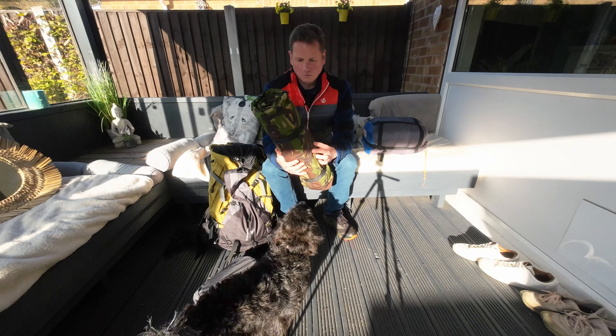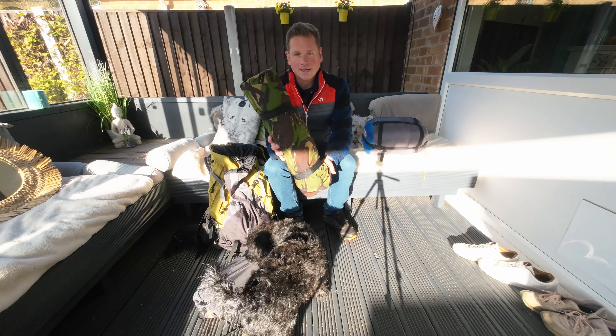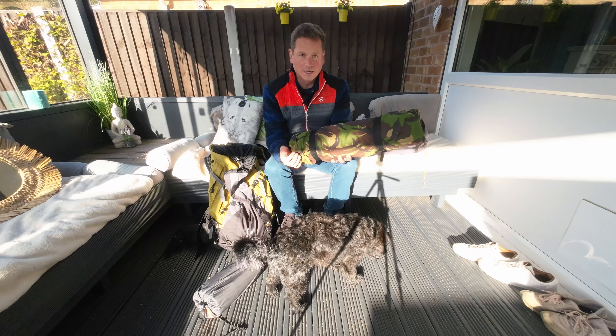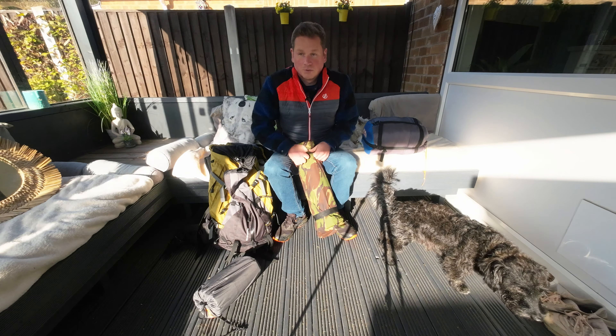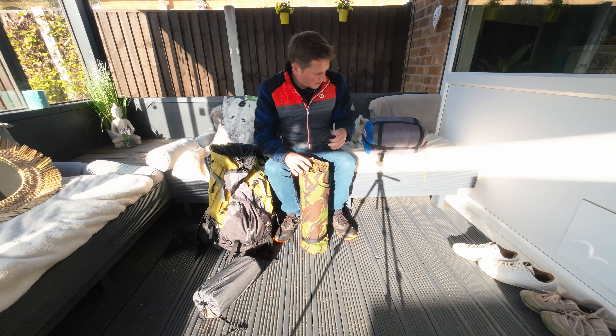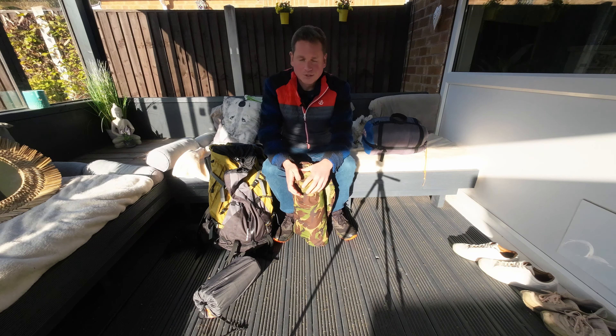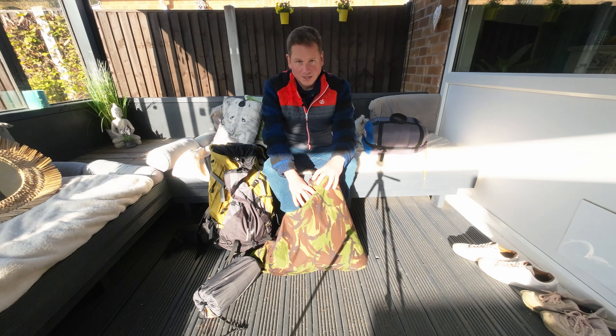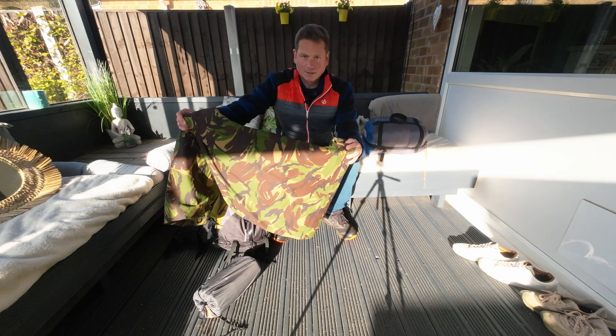So the bivvy itself — this is what I use. It's an X-Army bivvy, really quite lightweight. You can get these off eBay. It's Gore-Tex, which is probably one of the most important things when choosing a bivvy. Condensation is going to form and you don't want to get yourself wet inside your bivvy due to evaporation — ultimately you'll end up getting cold.